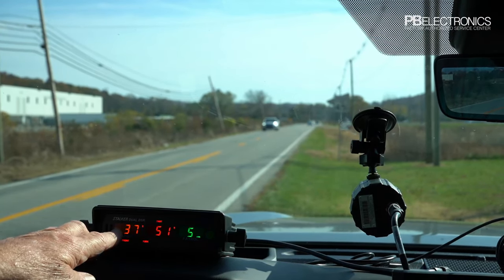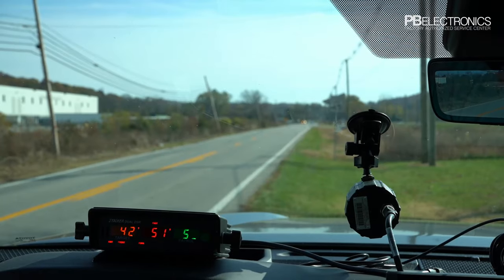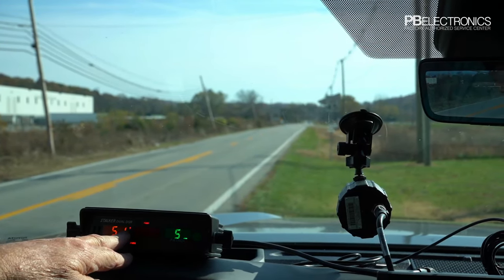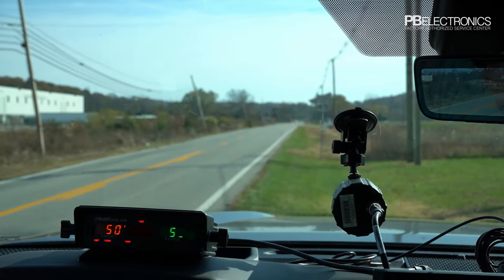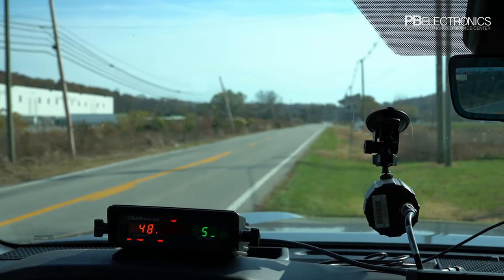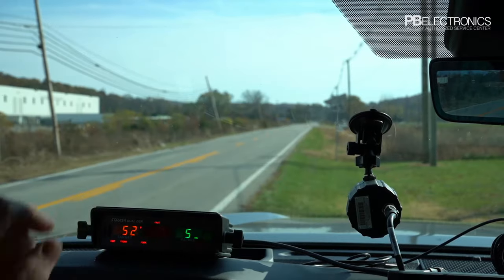In stationary both directions mode, the radar picks up cars in both directions and shows the speed and direction of each. It's showing 51 going away — that's the car way down the road. Now we've got a car at 48 or 49 coming around the corner, almost out of sight, and the radar is still picking it up.